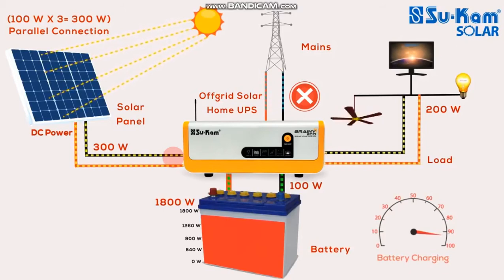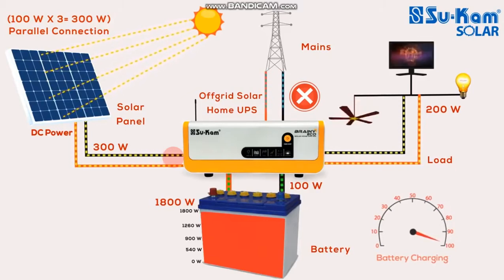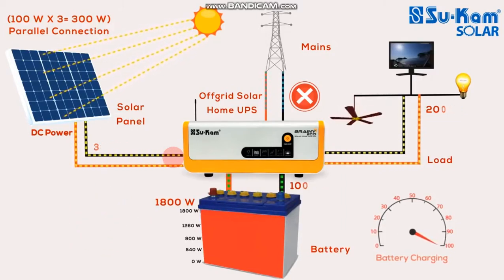We have 300W to charge, and we have 100W to store. We have to save this for 100W.